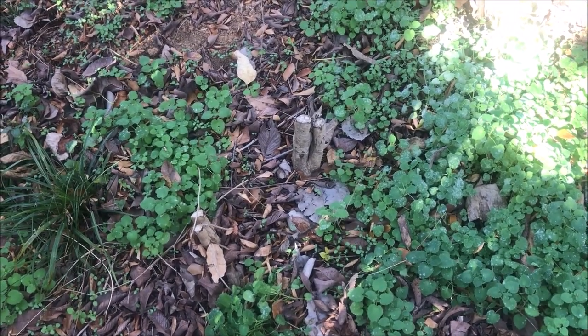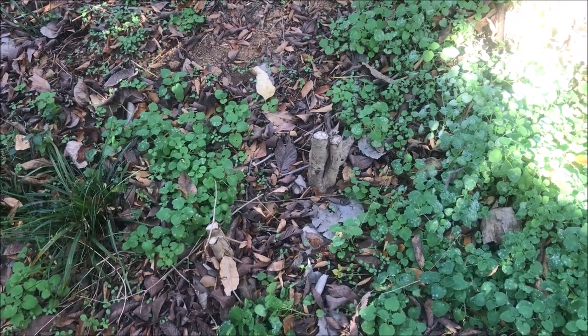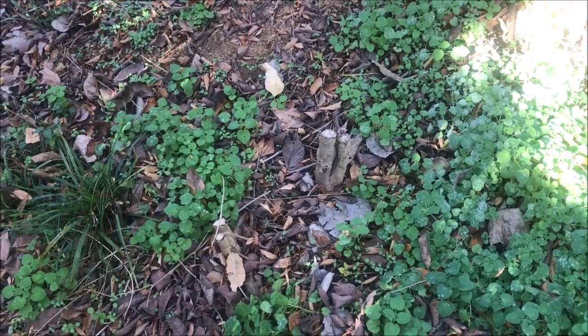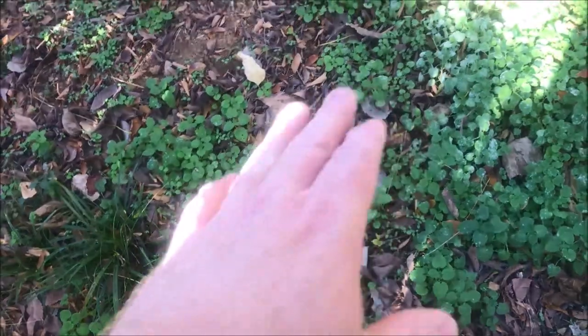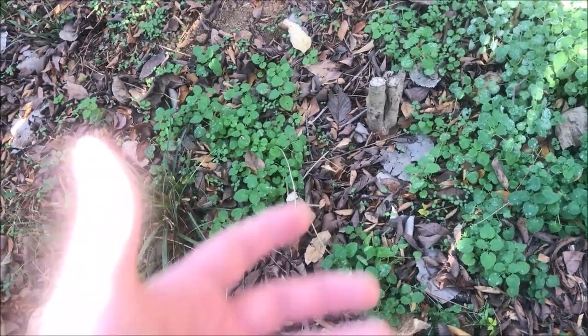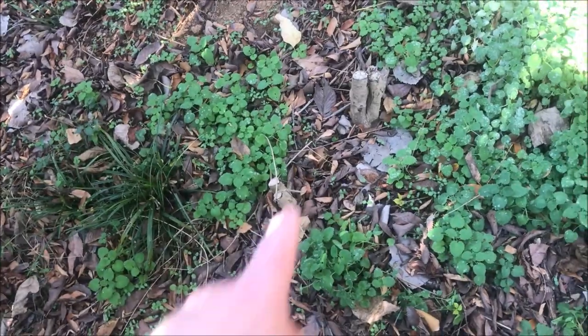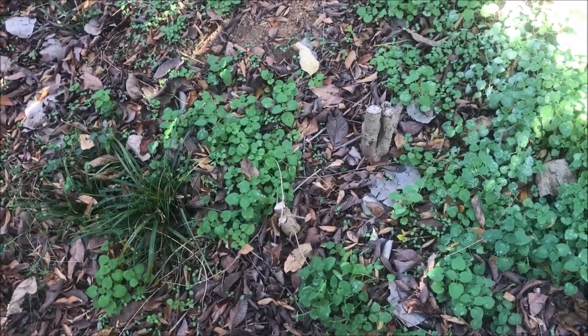These were done probably back in March or April — five, six months ago — completely dead, not even trying to come back. But the stumps haven't rotted enough yet where I can break them out. They were literally so big I couldn't use loppers or shears on them — I had to saw them. But we're getting cleaned up, it's getting a lot better.